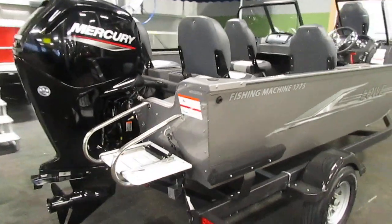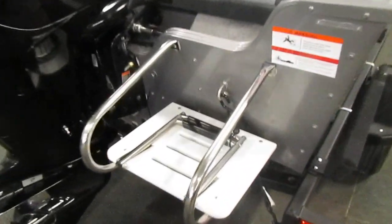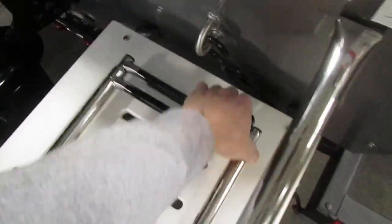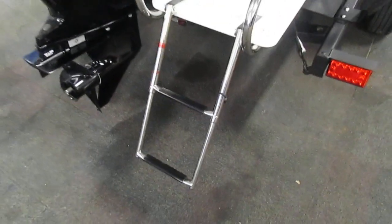On the rear of the boat we do have a small swim platform, and on the platform we also have a fold-down two-step boarding ladder.